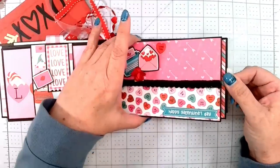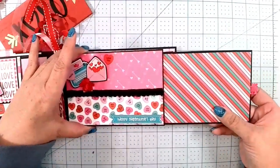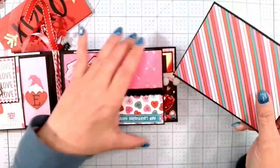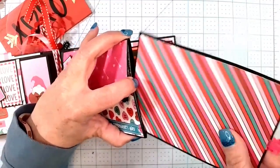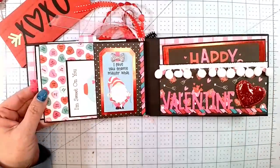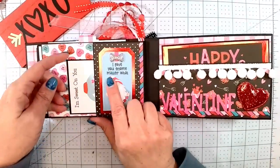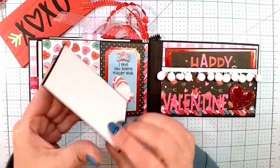On this page it just has a slide-out. I did the pattern paper on one side and white on the other, and I made a little pull tab with the trim from Dollar Tree. This book only has two signatures, so it's quick and easy. Back here I have another little side pocket — it says 'I Love You Gnome Matter What,' and the cut-apart is 'I'm Sweet on You' with a white back.